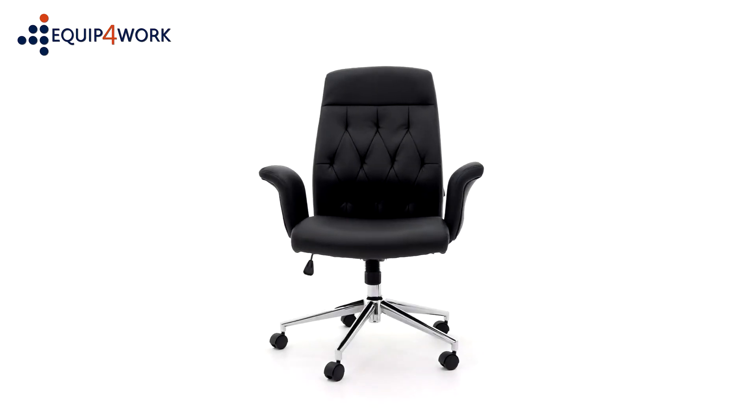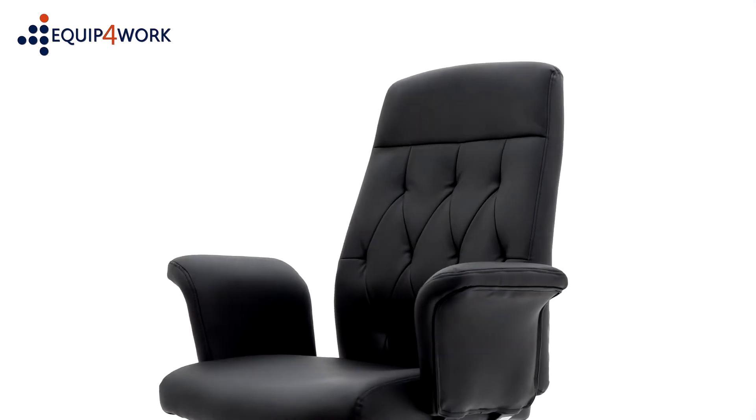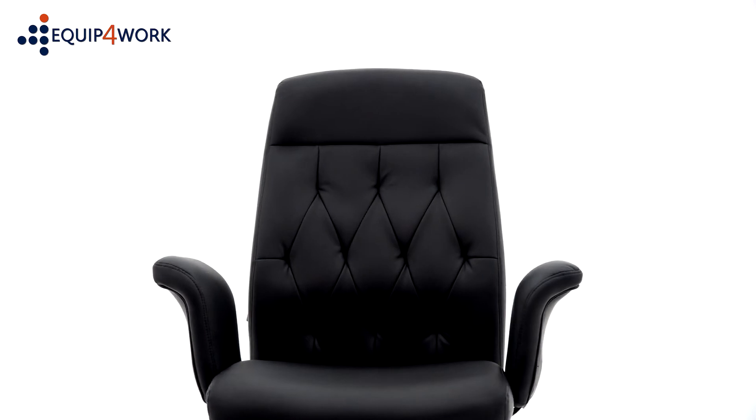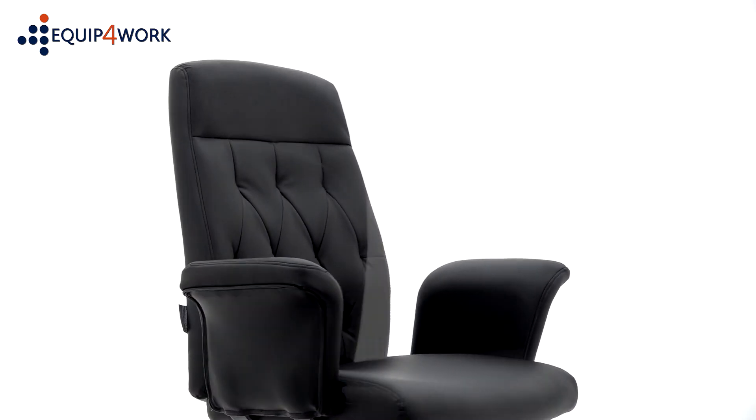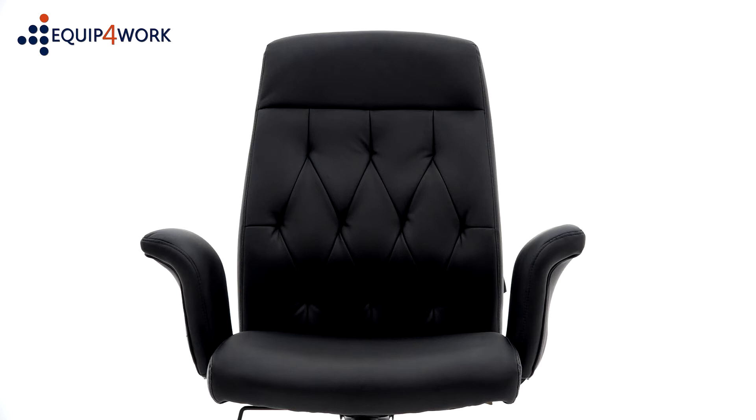The retro bonded leather faced executive chair features tufted detailing for a retro feel and is finished with tasteful backrest stitching for a unique look. Integral wing design arms are padded and shaped for comfort and support.